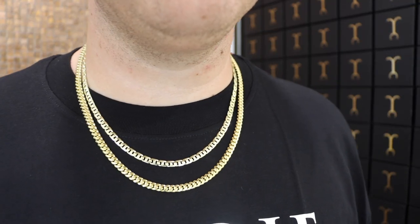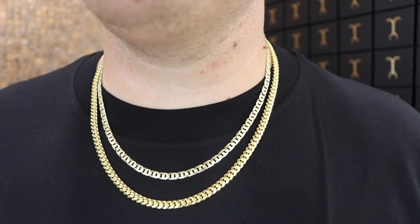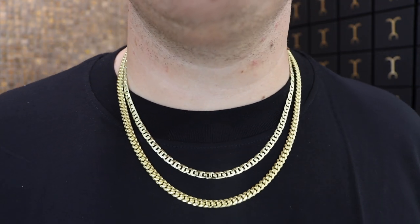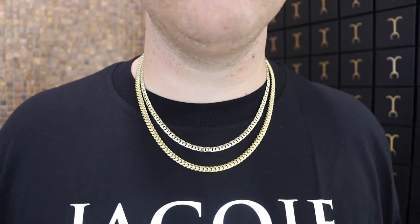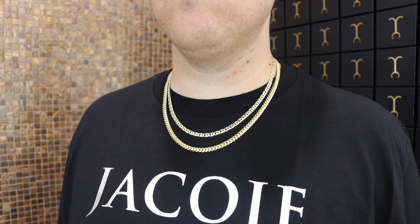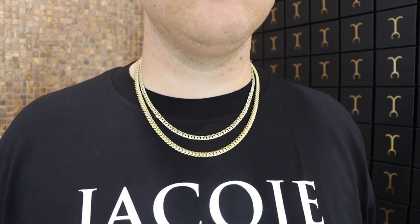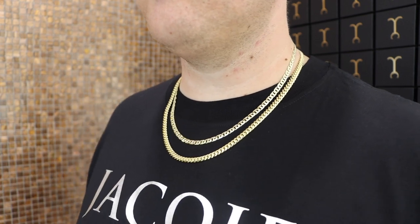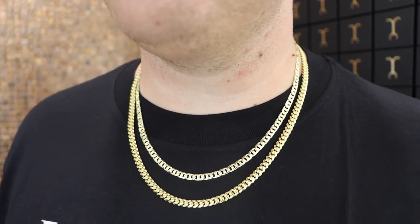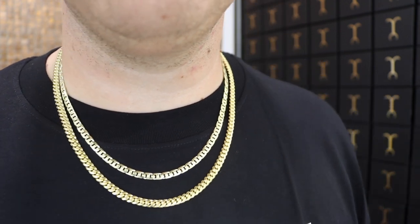Can you stack a heavy tight-link Miami Cuban with a lighter style chain? Of course you can. On my neck I have a 5mm yacht link 20-inch and a 6mm Miami Cuban link 22-inch. Link chains are link chains — your preference and desire for what you like to wear is up to you. The yacht link sits at a medium weight — not as heavy as a Jacoji curb or Miami Cuban, but not as light as a flat curb, mariner, or figaro. I wanted to show you guys how these two look on the neck together.